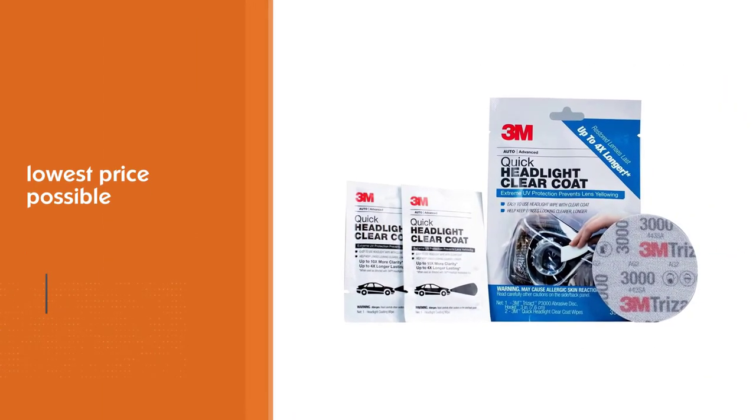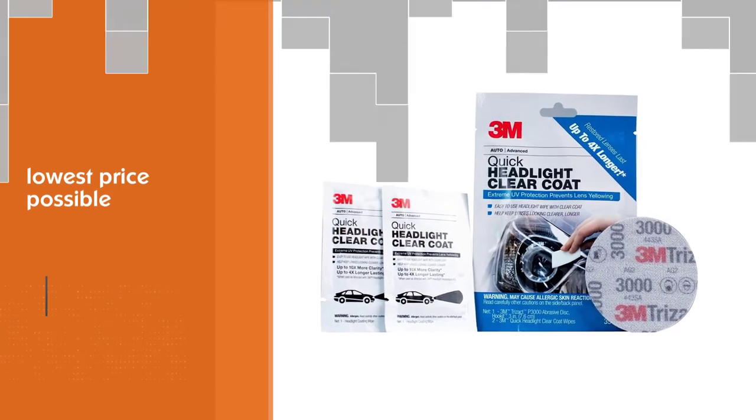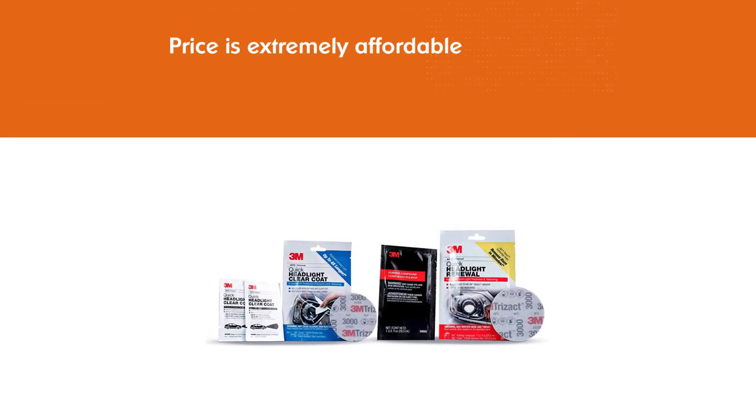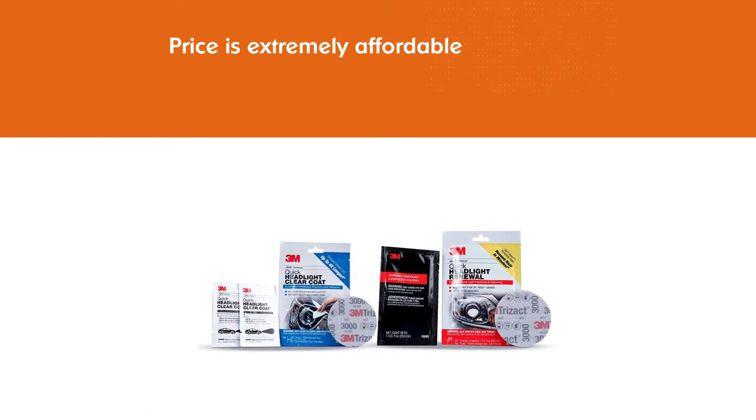The price is extremely affordable, which is a wonder in itself, as the result lasts up to two whole years. We got a lot of value out of this, and that's why you'll find us singing the 3M's praise for years to come.